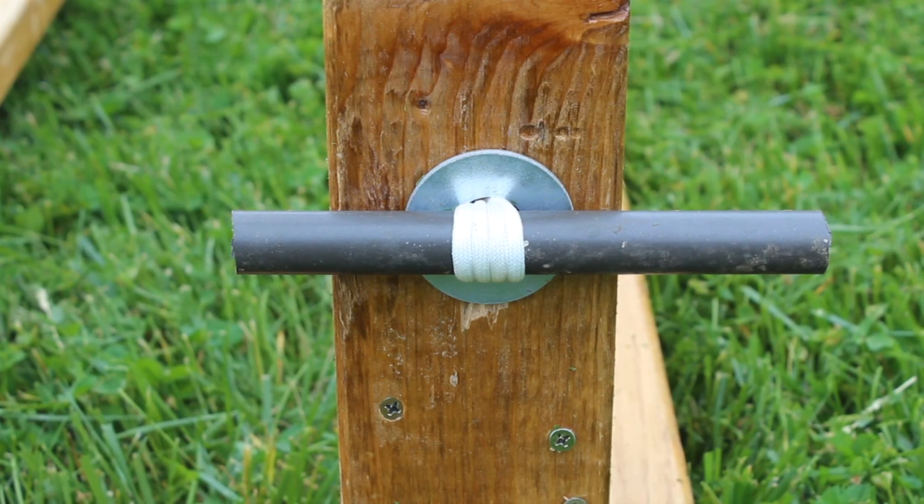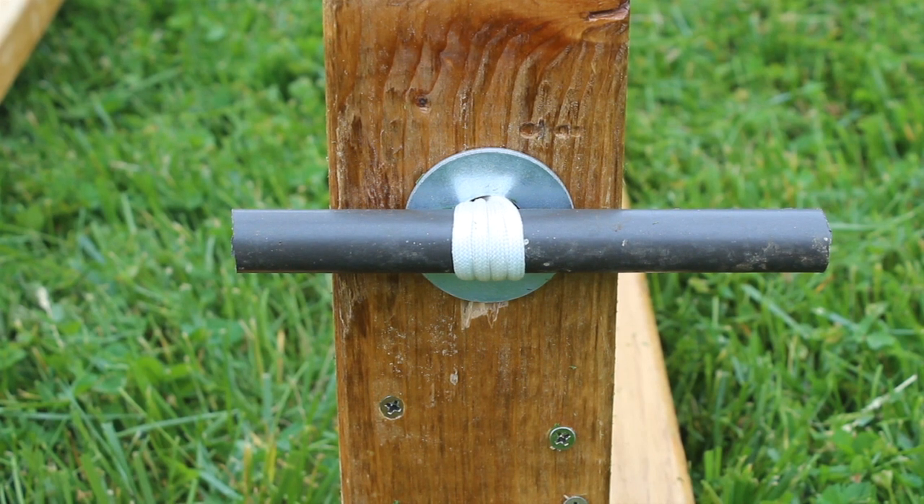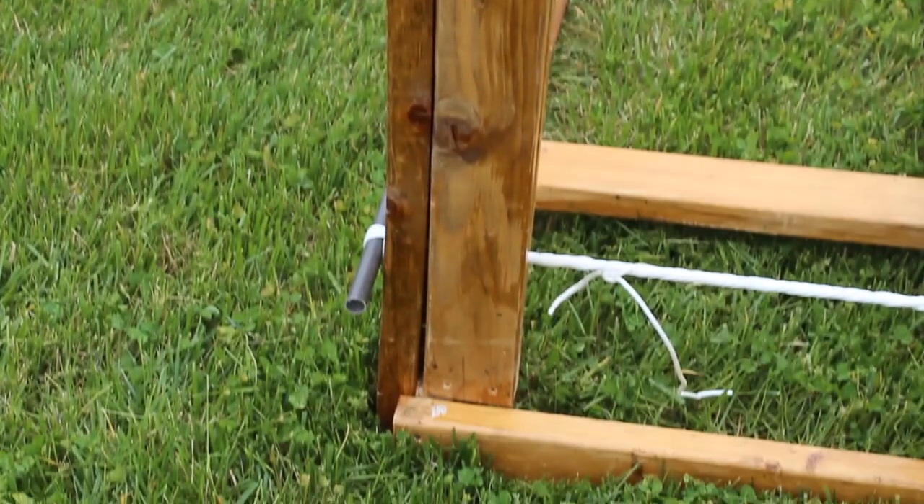I replaced the dowel with a piece of aluminum pipe. It's hard to see here, but the rope is already beginning to deform the pipe. As I tightened the rope, the frame began to bend, so I reinforced it with additional boards.